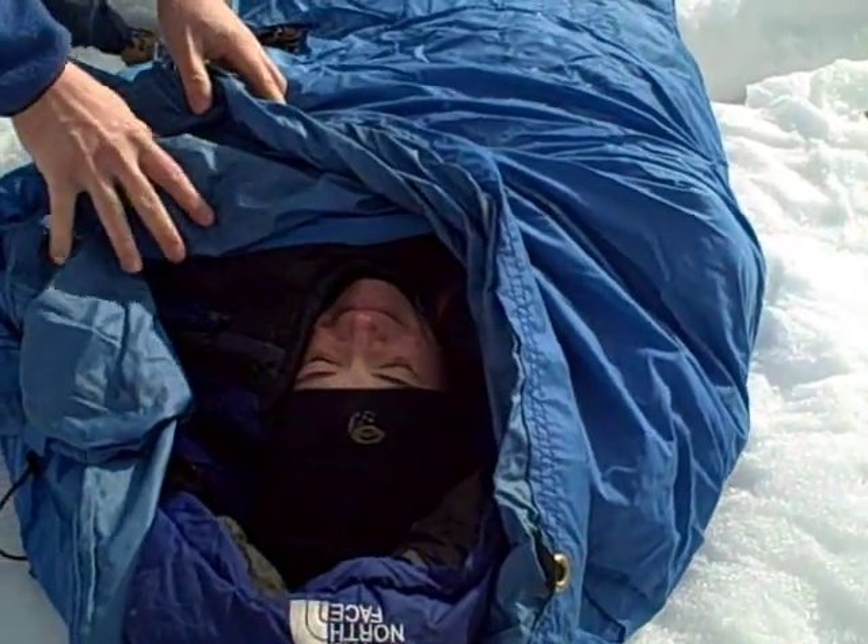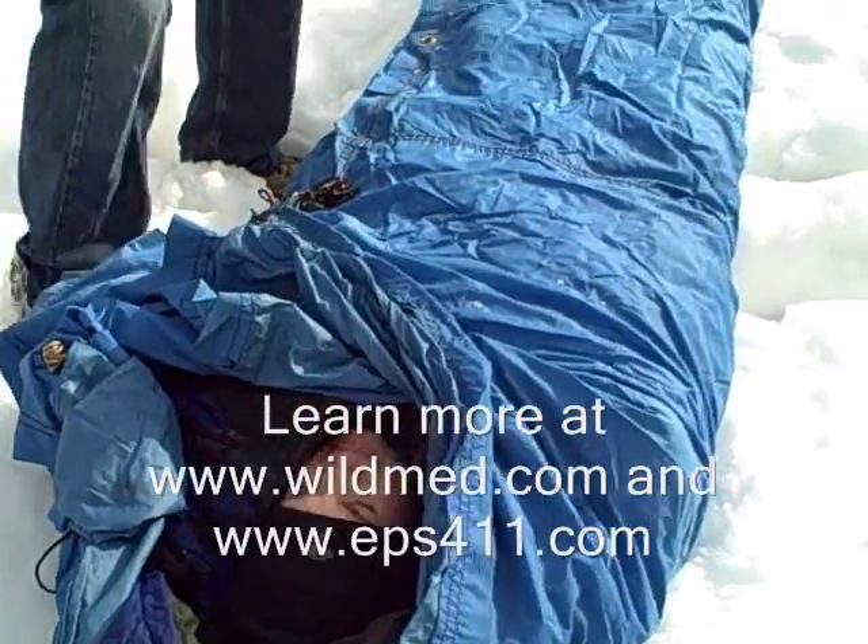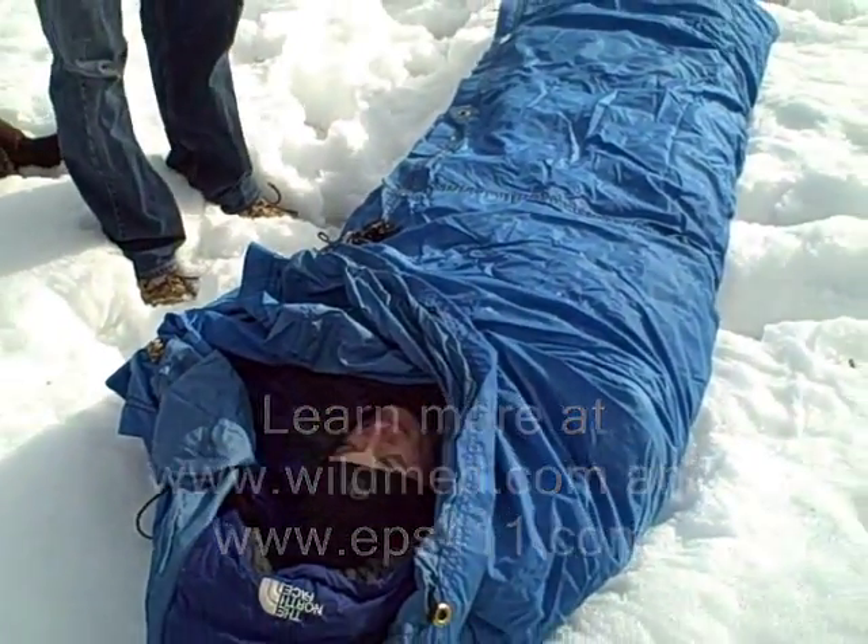As you've seen in the field guide, you could do something with a temperature probe, a stethoscope, a blood pressure cuff to monitor your patient's vital signs.